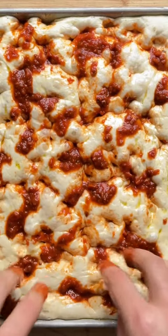Let's make the best potato focaccia with rosemary. In a bowl, stir to combine flour, salt, water, and yeast.